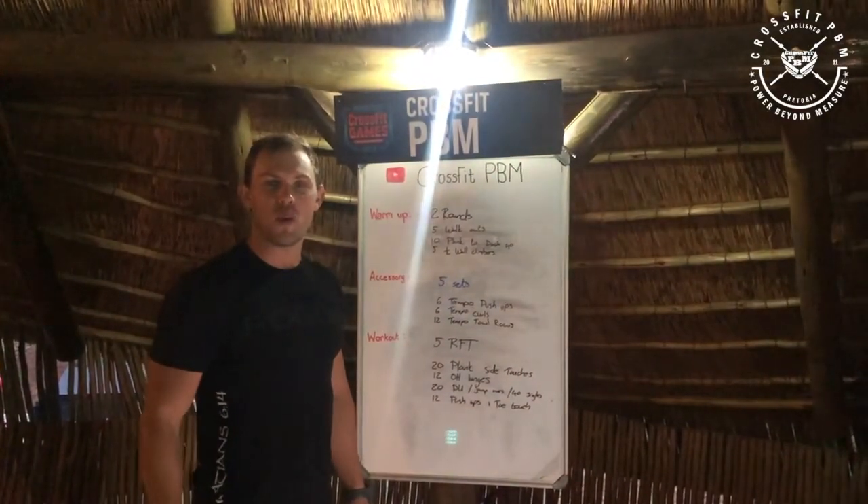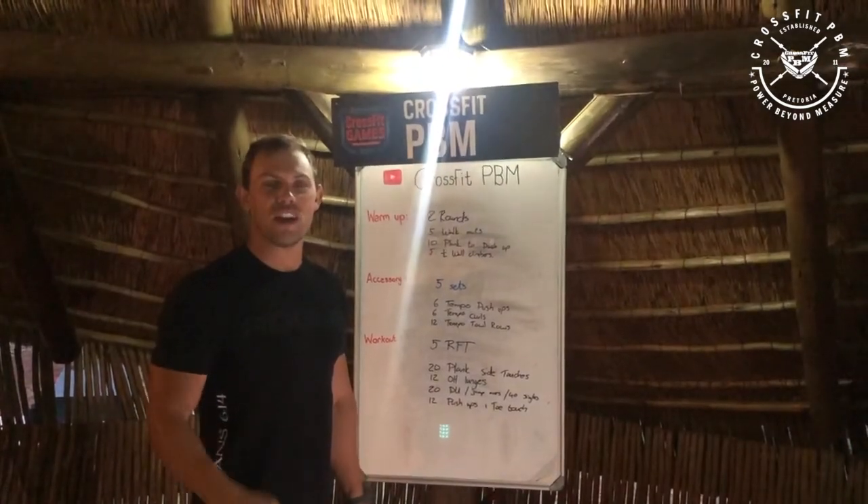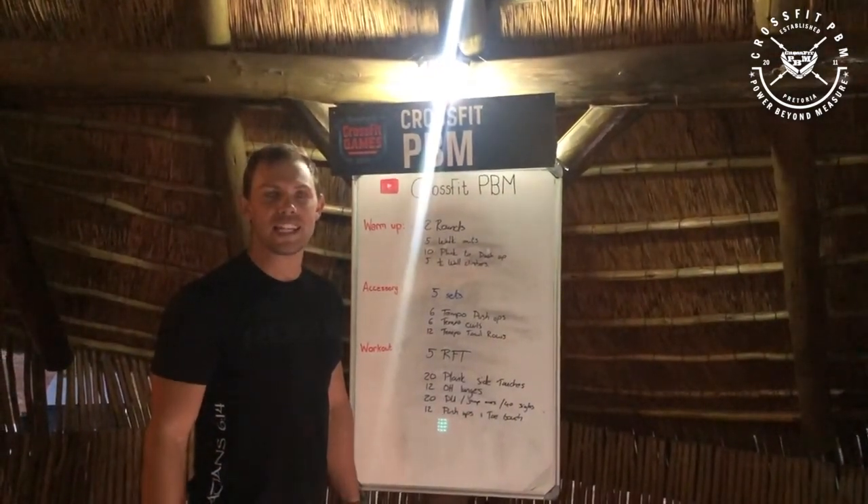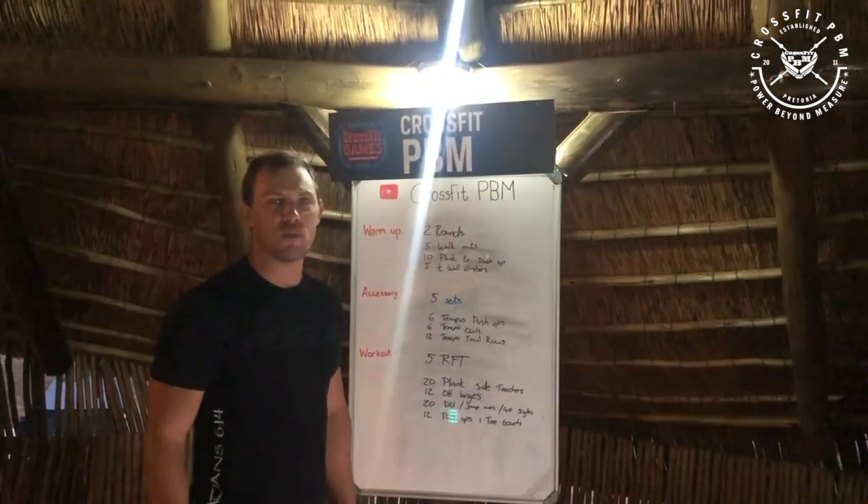Hi CrossFit BBM, your warm-up for today: you'll do two rounds of five walkouts, ten push-up to planks, and then five wall climbers.